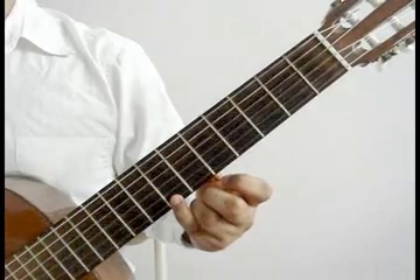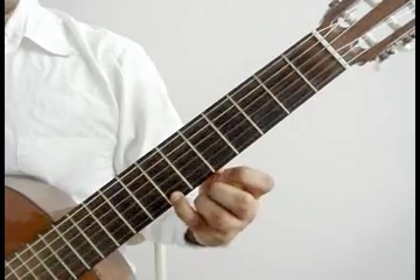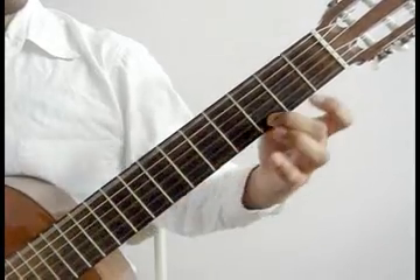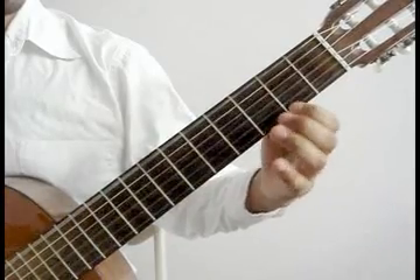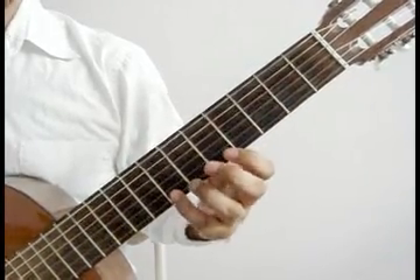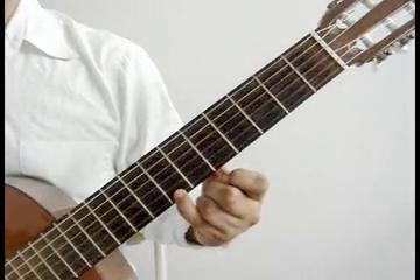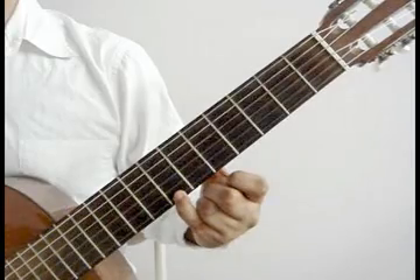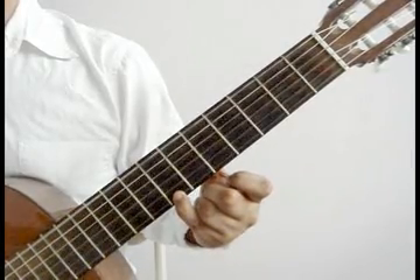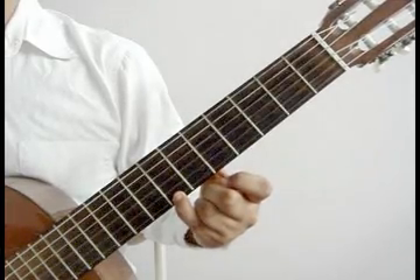Hello and welcome to the Romancer video lessons. We will cover this opening part in this video. Pinky on the 1st string 7th fret. You will play that together with the 6th string open, 2nd string open, 3rd string open. That's a triplet.